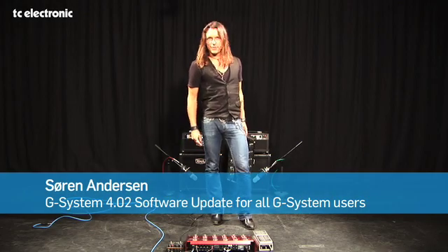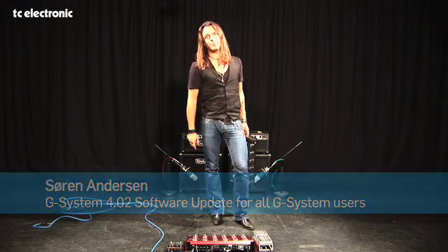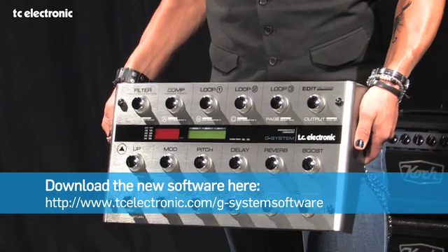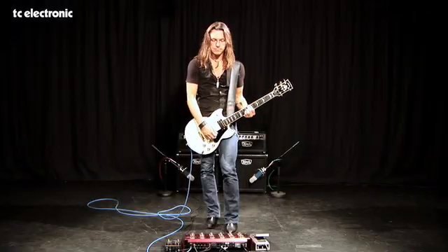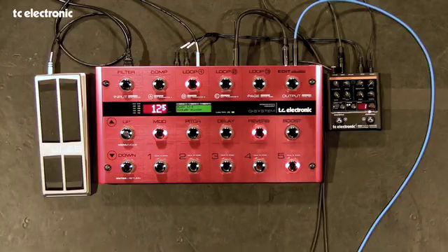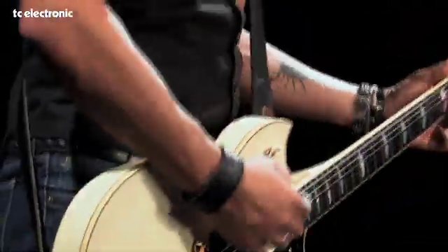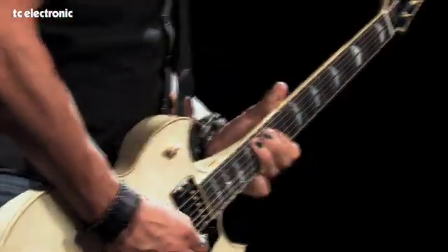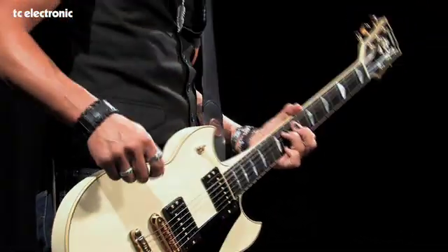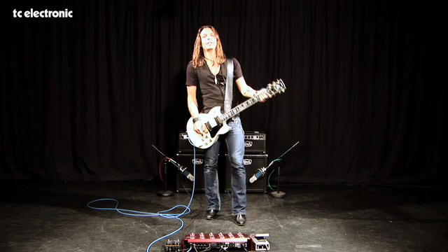Hello everybody, welcome to TC Electronic. This is a G System video, and just for your information, I am using a red version for the video, but of course it works on the normal version as well. I am Søren Andersen and welcome to the TC Electronic World.